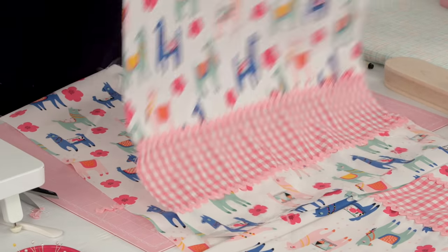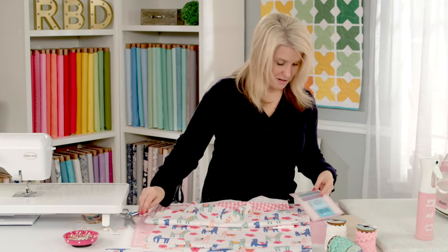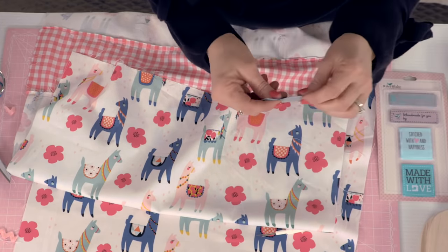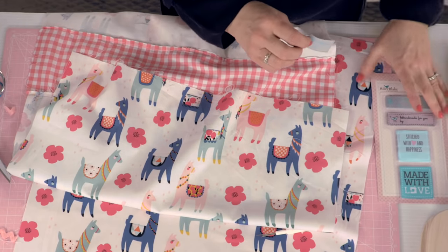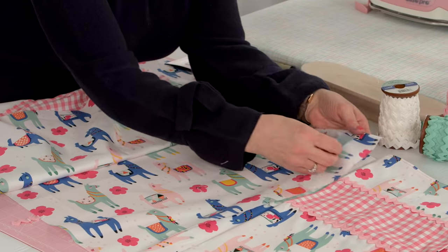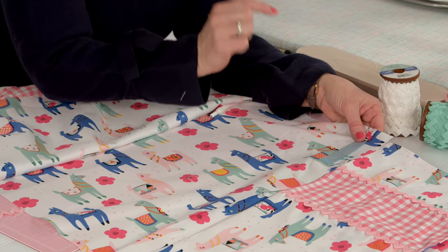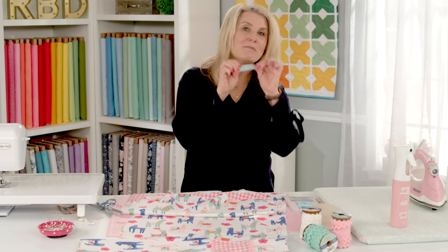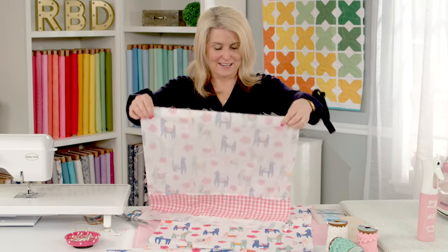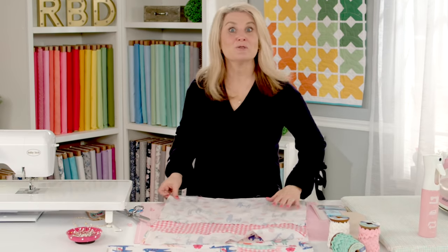Now the next thing is to go right sides together, but if you want to add a little embellishment first, we make these handmade woven tags. You can even sign your name — I have one that I signed my name on. Put it on the back and do a little square stitch on the top so it doesn't show to the other side. You can write 'handmade' or 'made with love' — it's a fun embellishment to add, especially if you're giving them away as a gift. But I'm not adding one to this one because this one is going in my kitchen.